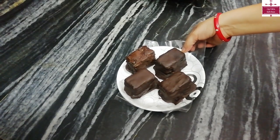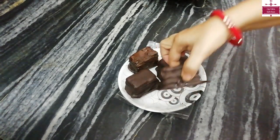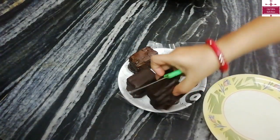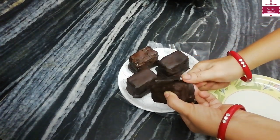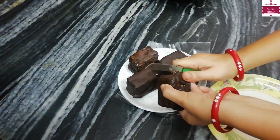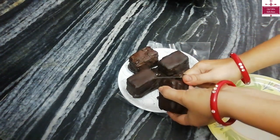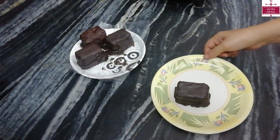Look at it — I have coated it on all sides. I will cover it like this with the chocolate. We can cut away the excess chocolate from the sides just like this, and remove the extra chocolate. This is our ready biscuit chocolate cake.